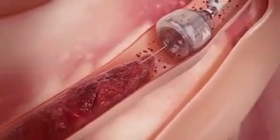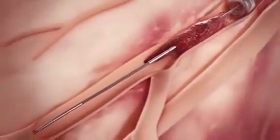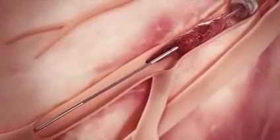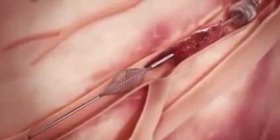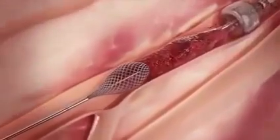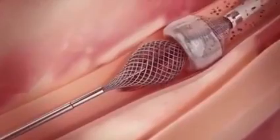Once the MegaVac arrests blood flow, the thrombo wire is inserted through the catheter, advanced through the clot, and deployed distal to the clot. While applying suction with the MegaVac, the thrombo wire is retracted to simultaneously pull the clot into the funnel mouth and through the catheter.